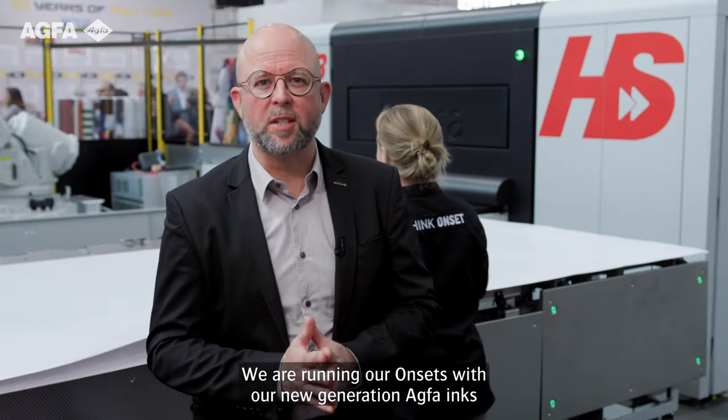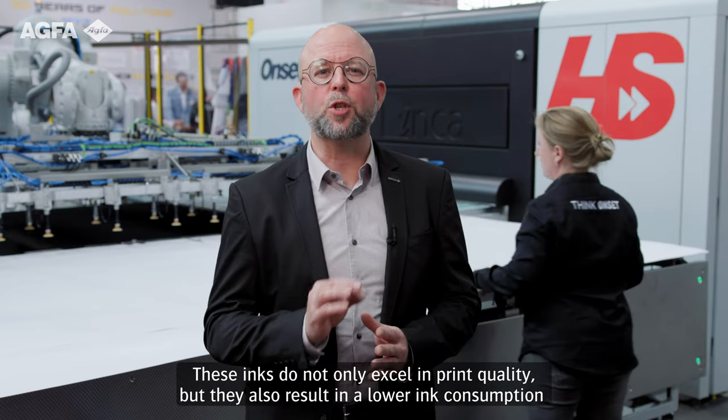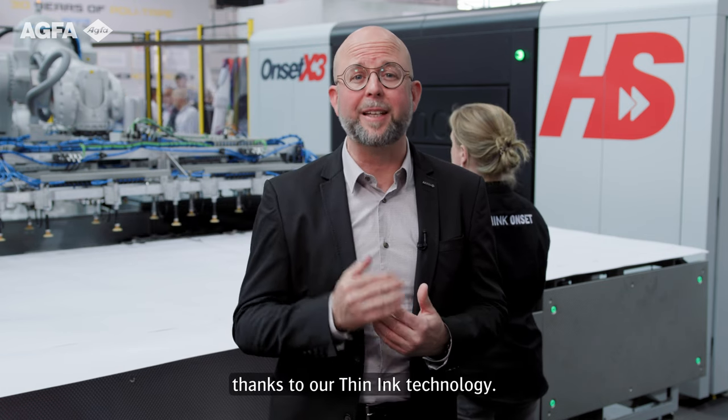We are running our Onsets with our new generation ACFA inks, which have received the GreenGuard Gold Certificate. These inks not only excel in print quality, but they also result in a lower ink consumption thanks to our thin ink technology.